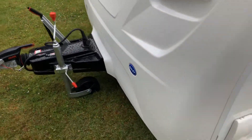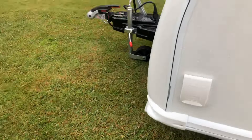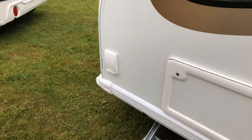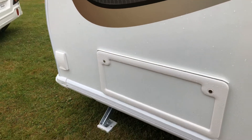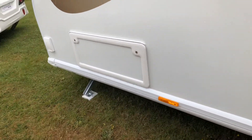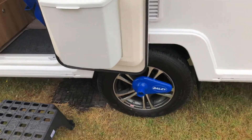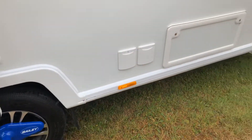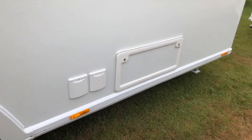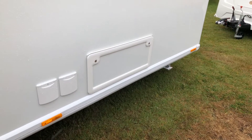Coming round to the side, you have your gas barbecue connection here on the front. And then you have an underseat area — there's lots of extra storage. Then coming along the van, you've got your wheel lock, and then you have your 13 amp socket where you plug in the mains, and then some more under-bed storage.